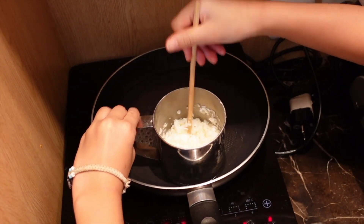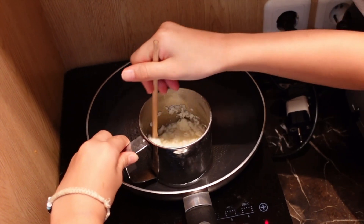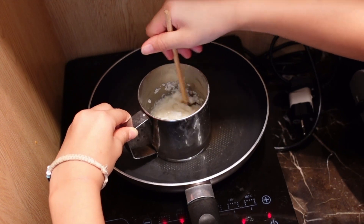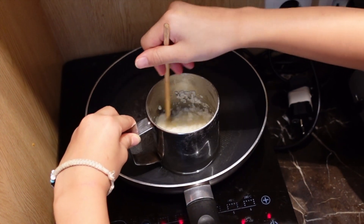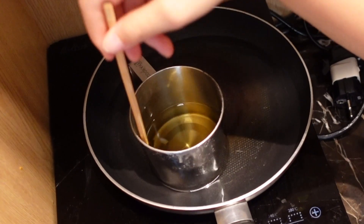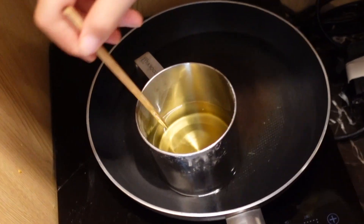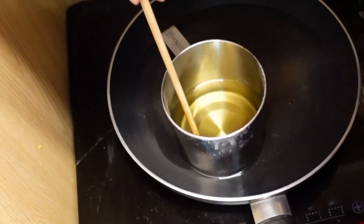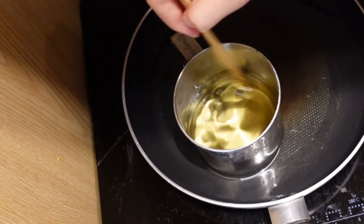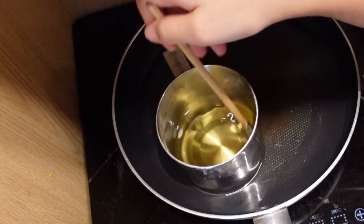When it's kind of melted like this, use your wooden chopstick or a stick to just mix until it's all liquid. It is done except there's like this one bit of wax that we also need to wait to melt.